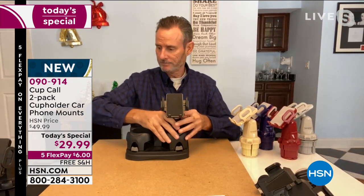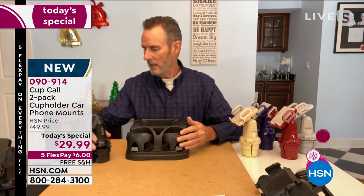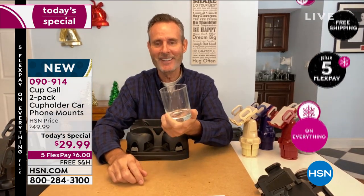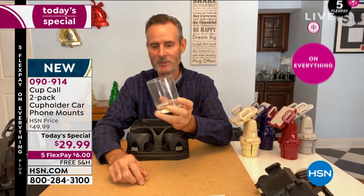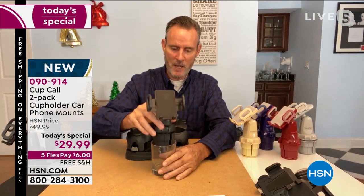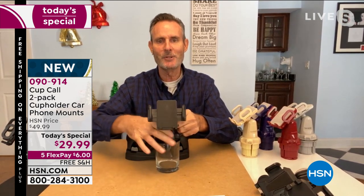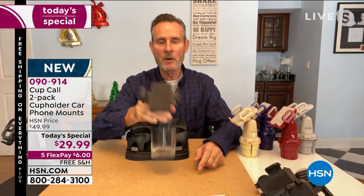Nicole: I love this new demonstration. Tom: I've got a simple glass here — this represents your cup holder in your car. I'll drop in the Cup Call and you can see it's loose. I'll give it a couple of twists and you can see the base expanding to grab the inside of the cup. Look at that — that's not going anywhere.